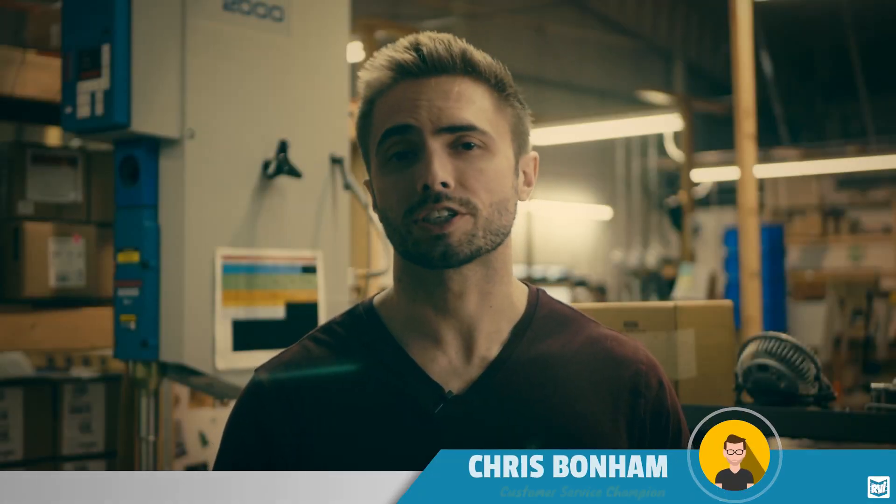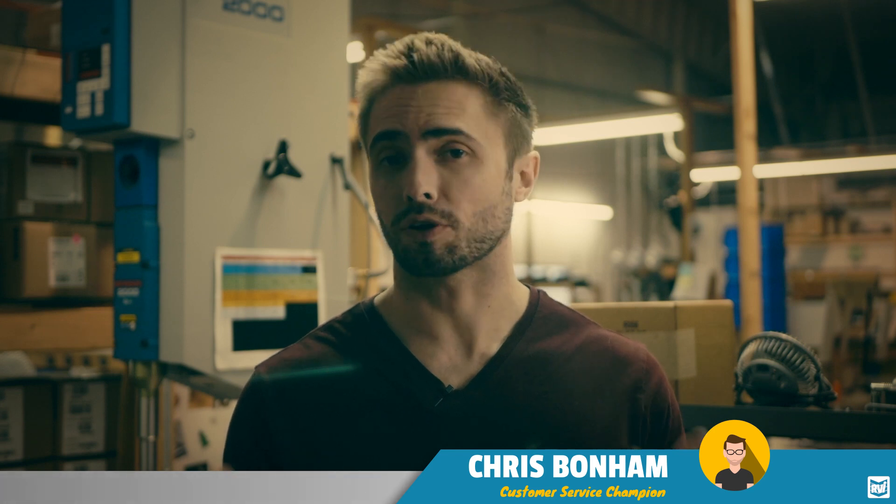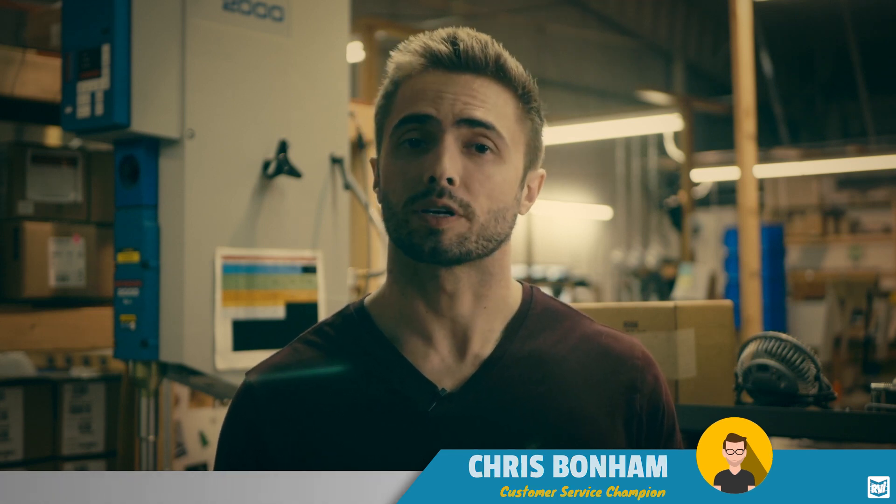Hey guys, welcome back to our common questions and misconceptions series. This week we're going to be taking a look at charging your toad vehicle, and we're also going to be specifically looking at our toad battery charger plus in a couple of these questions. So let's get started.